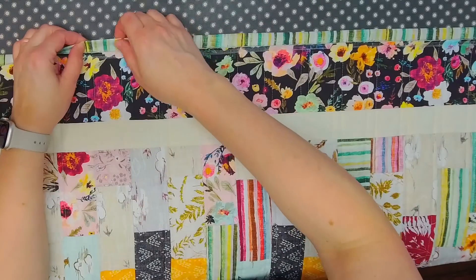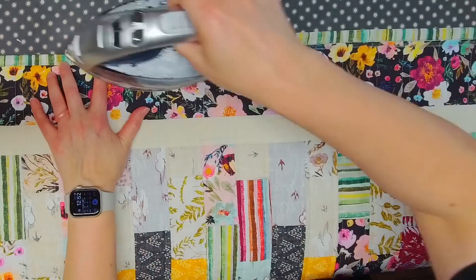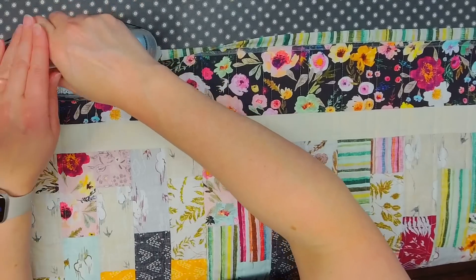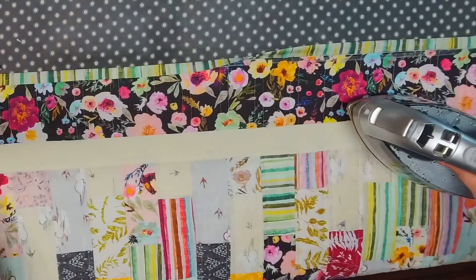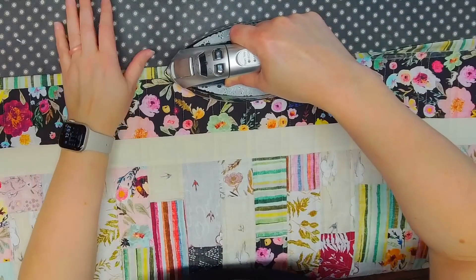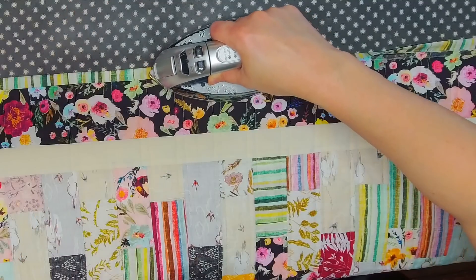Now we fold the binding over and add heat a little bit longer to keep it in place — about 10 seconds in each area. So I'm just folding the binding over and adding some heat to keep it in place.